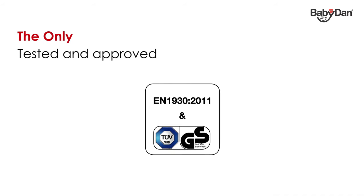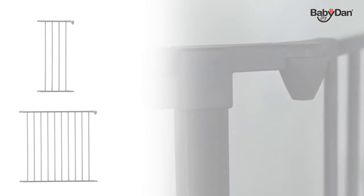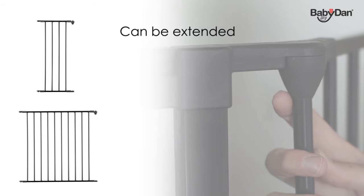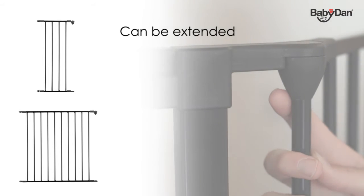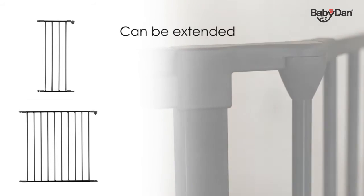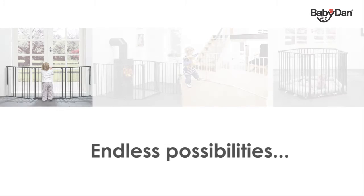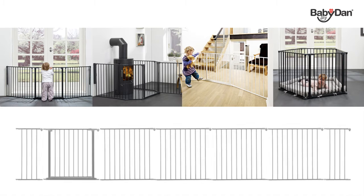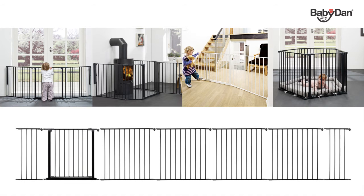You can extend your Configure half gate with sections of your choice within the Baby Dan Configure range and design your Configure system to suit your requirements. That means you can use your Configure gate as a safety gate covering wide openings, as a half gate, as a room divider, or as a playpen, depending on the number of sections you put together. You can even put in more than one door section.